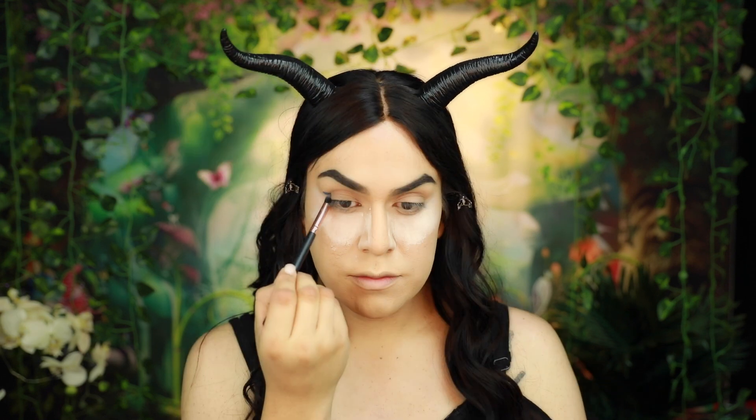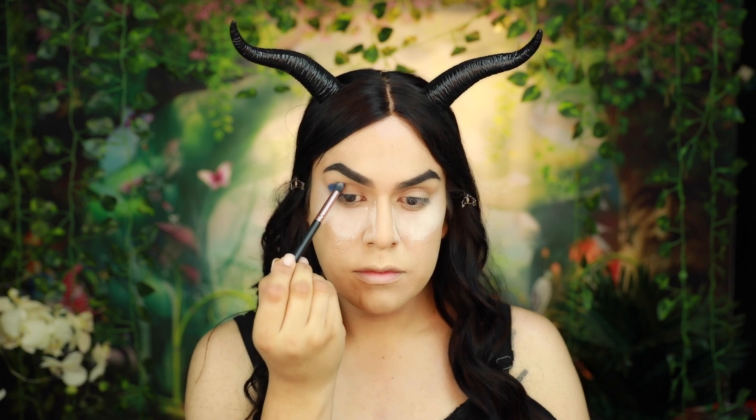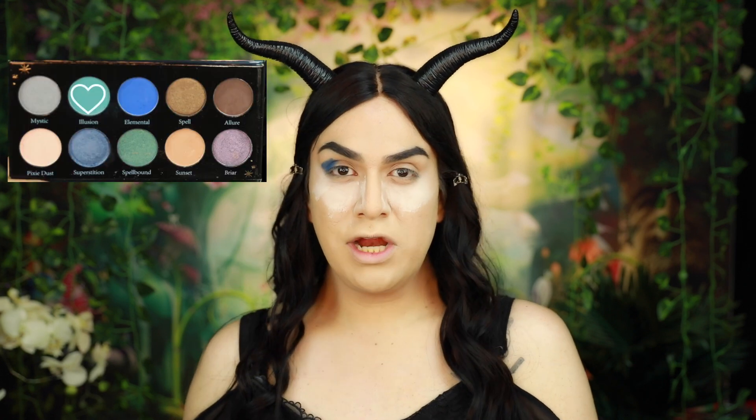Now first, I'm going to grab the shade Element and apply this on the outer V of the eye. Then using the shade Illusion, I'm going to go ahead and blend the shadow out.